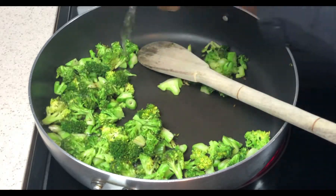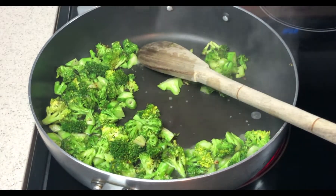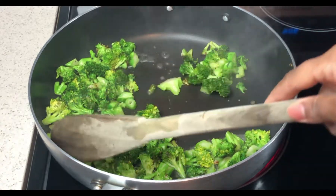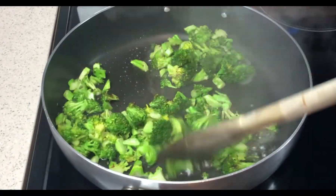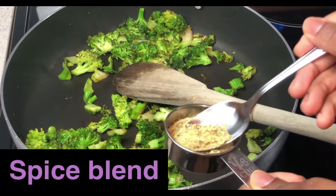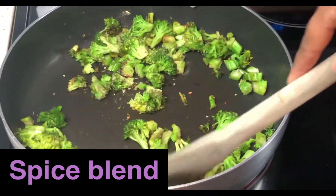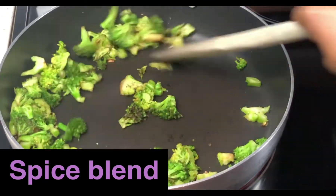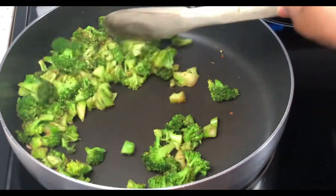Then I'm gonna add one quarter cup of water and sauté, stirring occasionally for 2 to 3 minutes until the water has evaporated and the broccoli is tender. Next, I'm gonna season with my S&P spice blend and transfer to a plate, set aside in a warm spot, and then I'll reserve this pan for later.